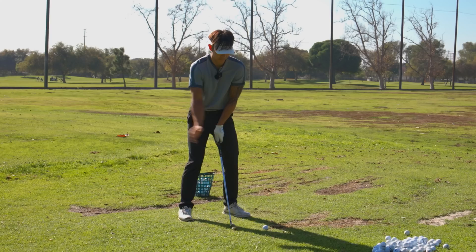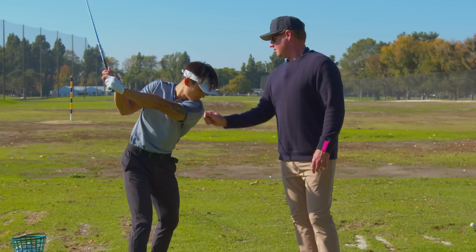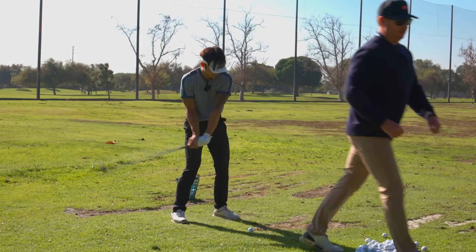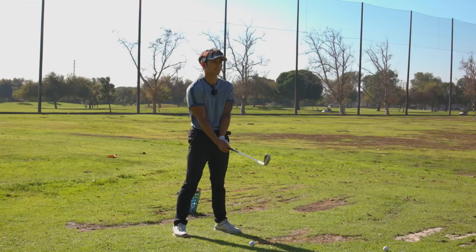Go ahead and do that and stop. There — good. So we want this to be more right and this to be more left. Got it, that's number one. Because otherwise the upper body is too far forward, which is going to make it go down and possibly more left. Got it. Tremendous, very good — do that again.